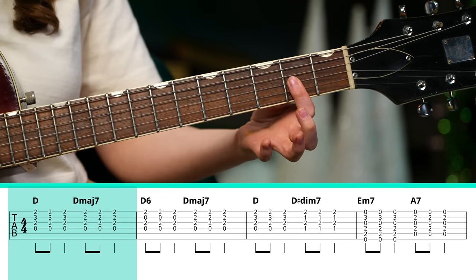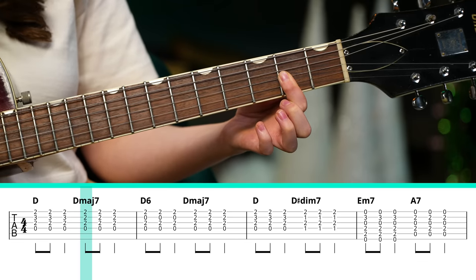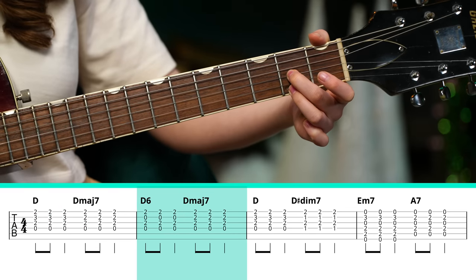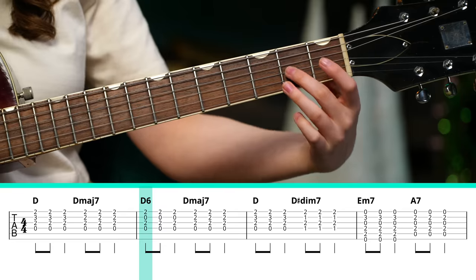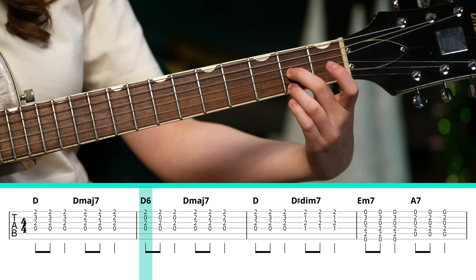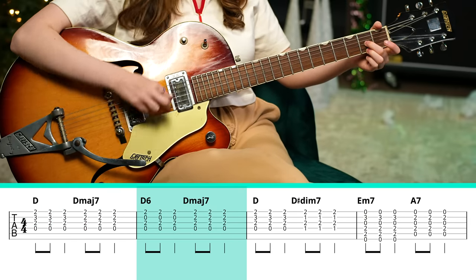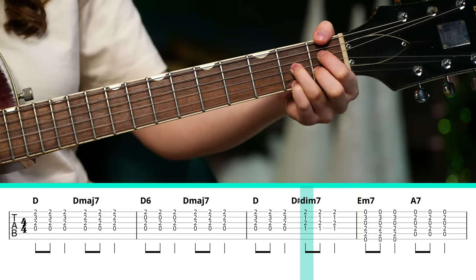The way I'm playing D major seven is just barring with my index finger across the second frets of the G, B, and high E strings. Then I move to D6, which I play by putting my middle finger on the second fret of the G string, leaving the B string open, and putting my ring finger on the second fret of the high E string. Then back to D major seven, back to D, and then we throw in a diminished chord.